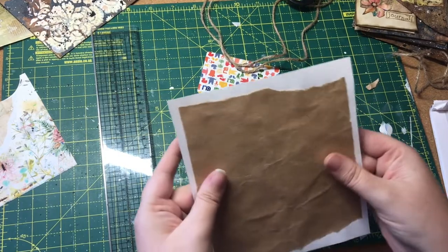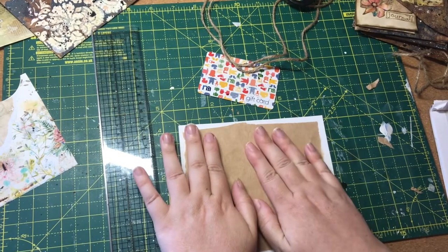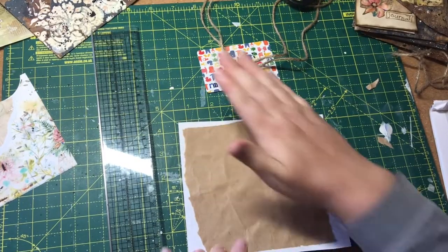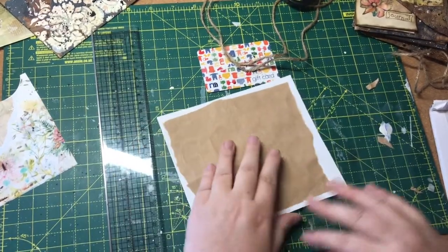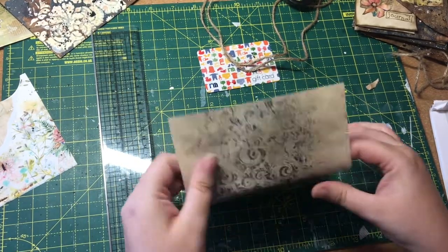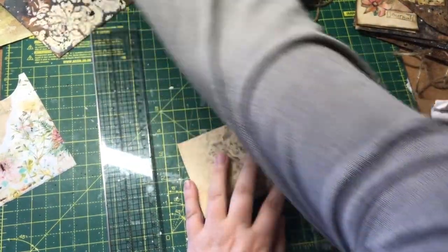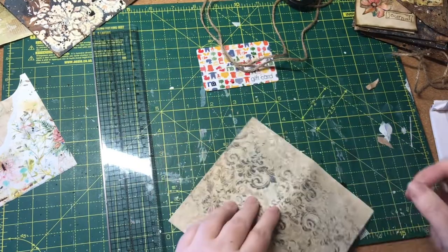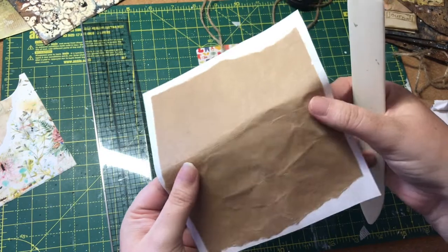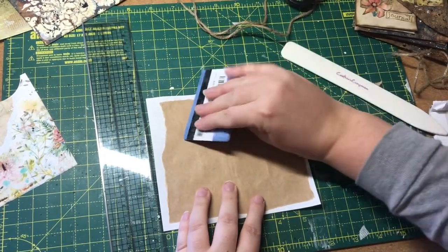So I'm going to leave that for the moment to let the glue dry a little bit, because I don't really want to be folding it while the glue's wet — I'm worried it's going to buckle. Shall I try it? No — it's buckling already, I'm going to leave that to dry. Perhaps what we'll do while we're waiting is do our fold-out bit.